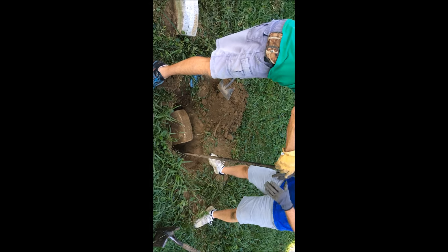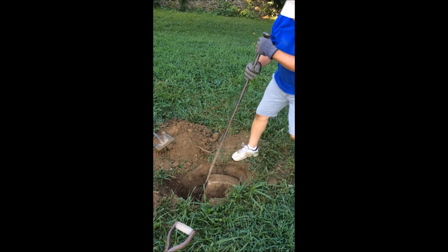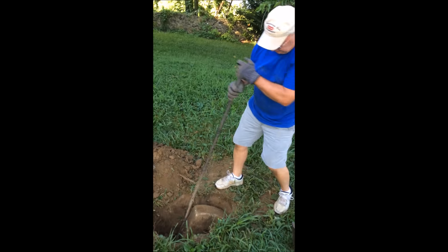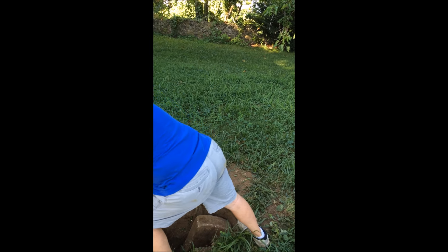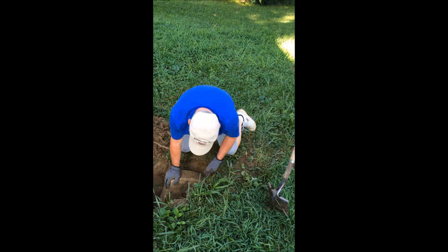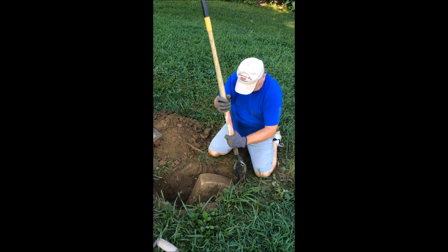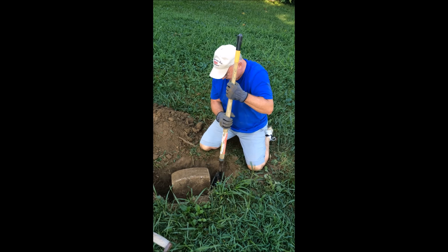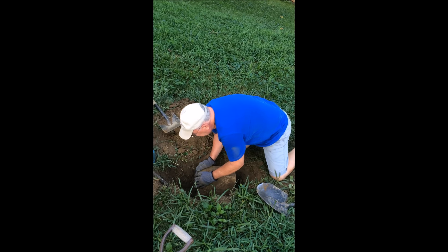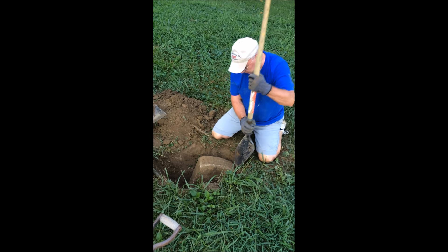I think I've actually got to bring it back this way. This is just a tough one. Okay, let's see if you can... There you go. I'm gonna put some on this side.